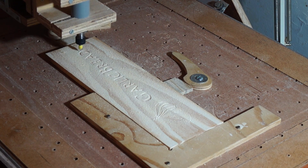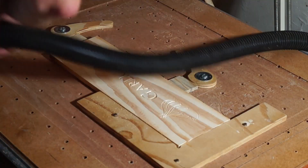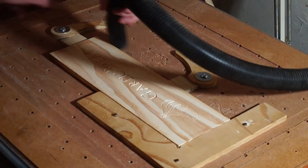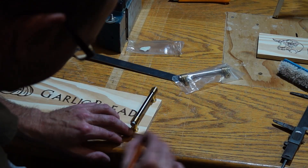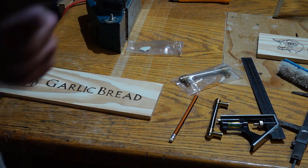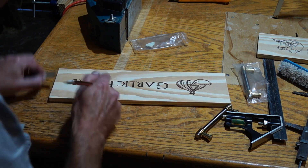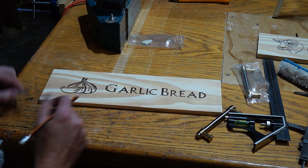I found that gel stain works quite well for this as it gives minimal bleeding and it's got a very nice consistency so it's easy to apply with a small paintbrush. Another good thing about using the gel stain is that even if you do make a mess on your project it doesn't soak in so deep, so it's actually quite easy to clean up with a bit of sanding.